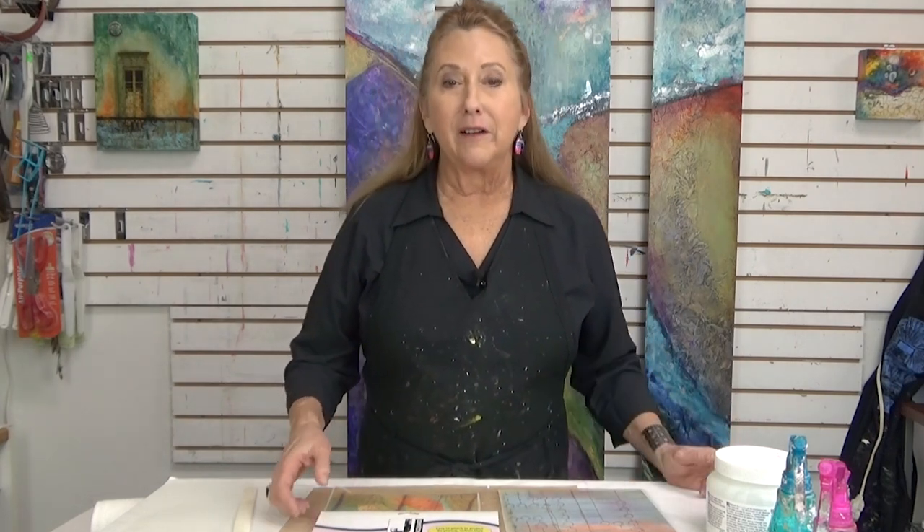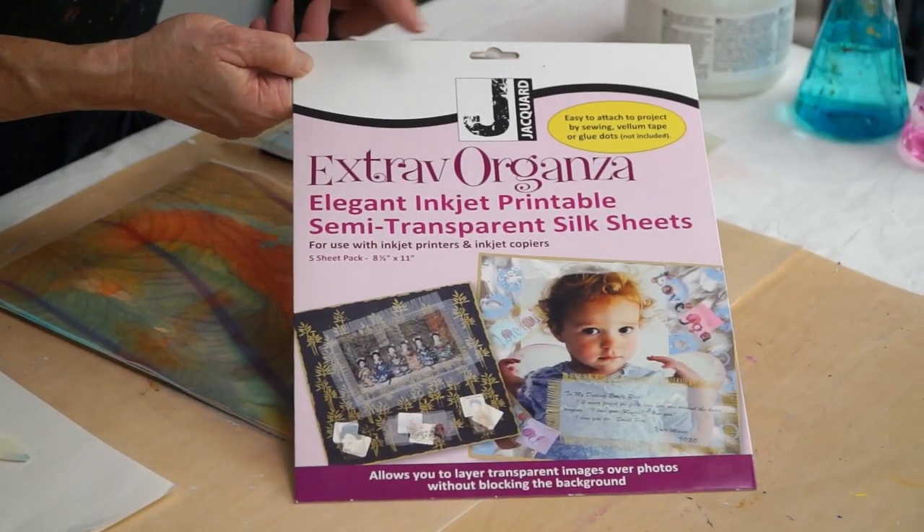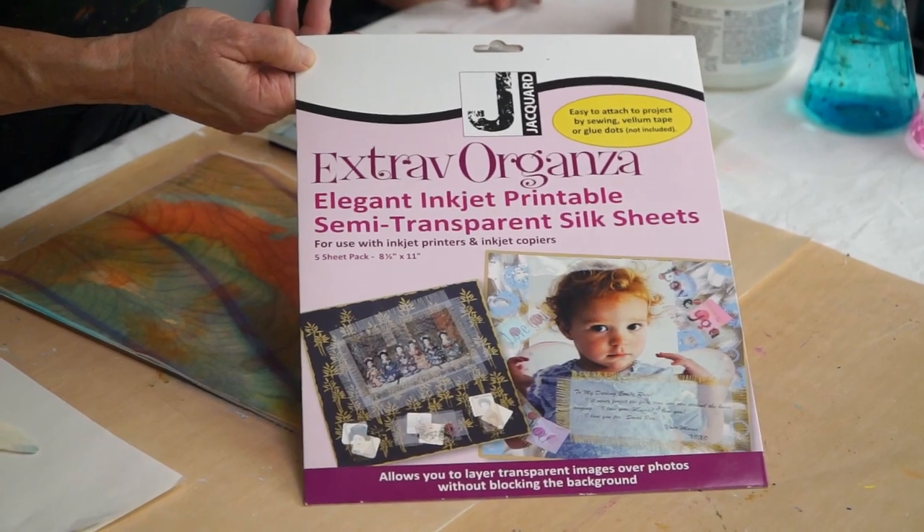Today I'm going to share with you a product I find fun to use, and it's kind of a jumping off point for making your own as well. It's made by Jacquard, it's called Extravaganza.